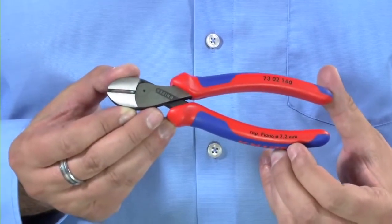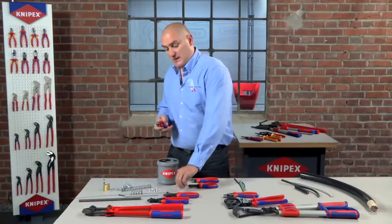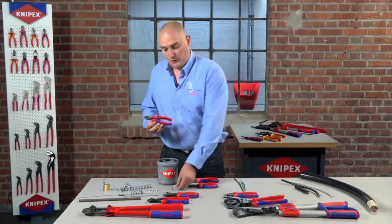Moving further up the scale, we have what we call our X-Cut. This is a new product for 2012, designed specifically to be a lightweight, powerful cutter, and it actually cuts with 40% less effort required than the 70 series side cutter. So as you can see with an even harder nail, it makes very light work of cutting the same product.